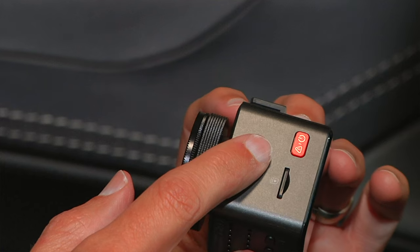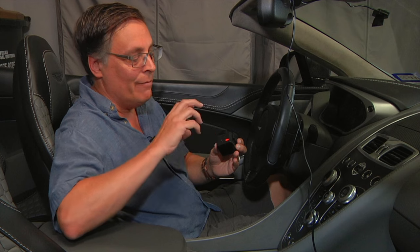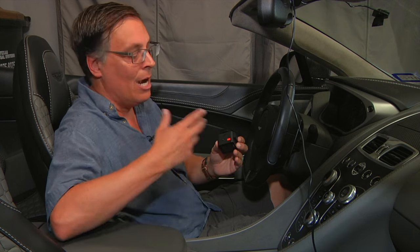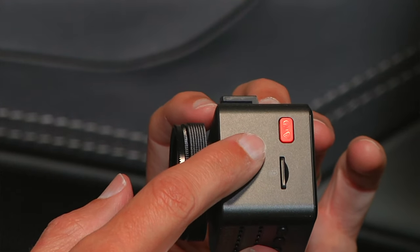On the side there's a red incident button. The incident button is for when you see something happen — say there's a wreck or something crazy on the road — and you want that piece of footage permanently saved to the SD card. The camera constantly writes to the SD card on a loop, overwriting the oldest footage when the card is full. If you don't want that to happen for a specific clip, press the incident button and it will save it to permanent storage.